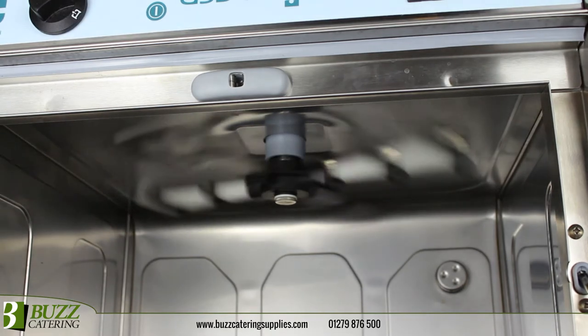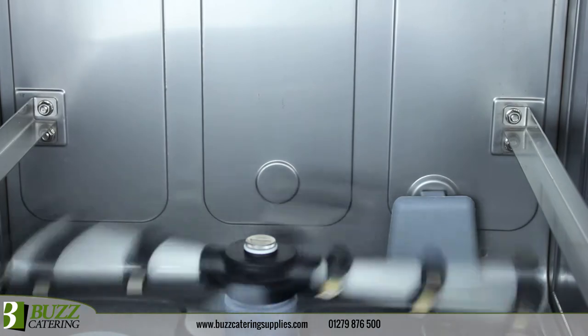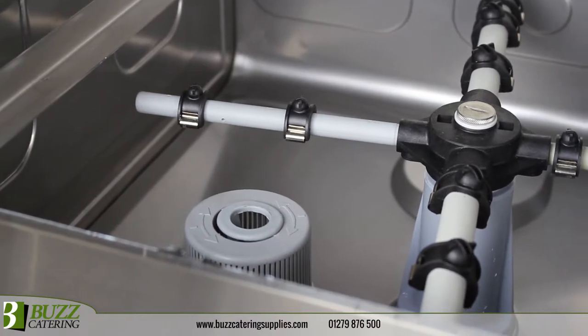Upper and lower wash arms constructed from thermoplastic ensure full coverage and great durability. Rounded tank corners prevent dirt build-up, making the machine easier to clean, and a complete filtering system keeps water fresh for longer to reduce energy consumption.